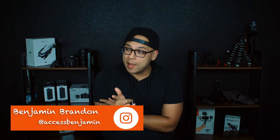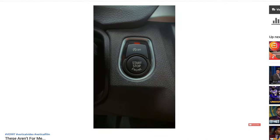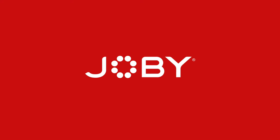Salutations everybody! Benjamin Brandon here and today we're talking about gear — Joby gear to be exact. I recently uploaded a short vertical film on YouTube and on IGTV informing you that I partnered with my friends at Joby to give away a couple of really cool things in honor of my 10k celebration.